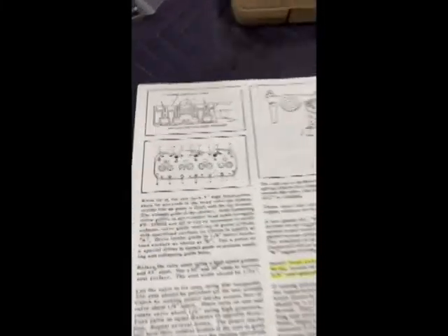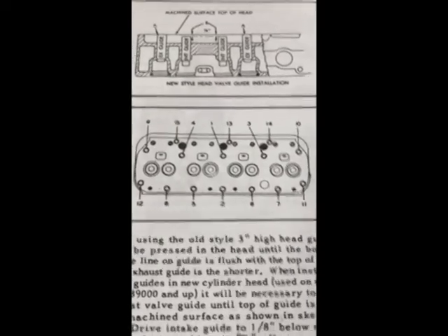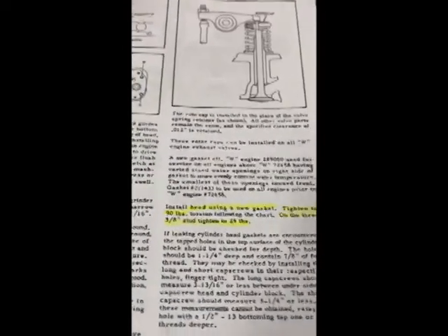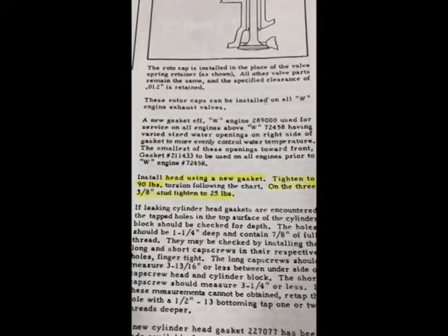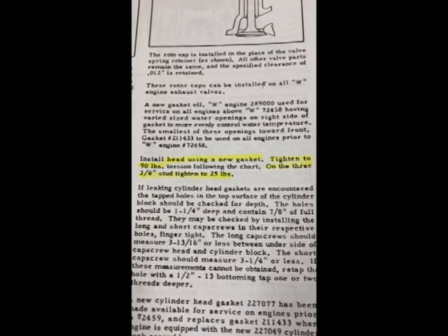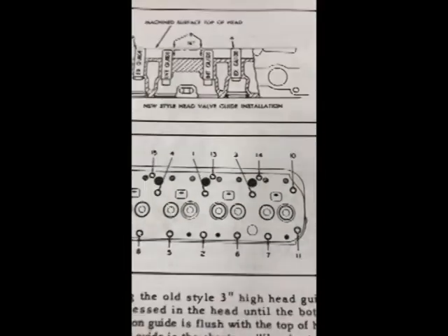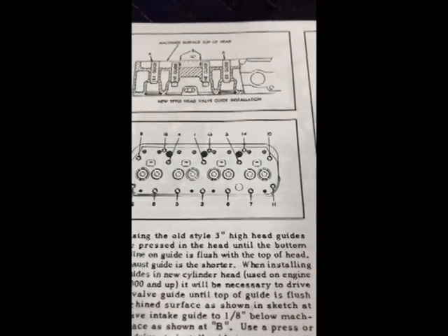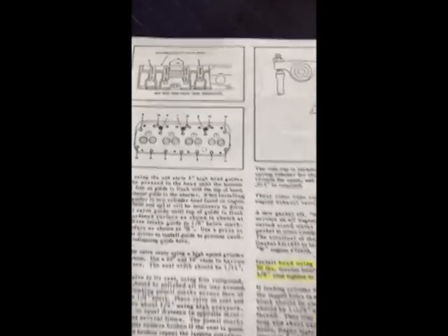Here are the torque locations. Start with one and proceed up. The larger bolts — I believe they're three-quarter — we're torquing those at 90 foot-pounds. The three-eighths studs, which are three of them, we'll be doing those at 25 foot-pounds. In our diagram, the three-eighths studs are positions 13, 14, and 15; the rest are at 90 foot-pounds. Once that's torqued up we'll be ready for the rocker arm assembly.